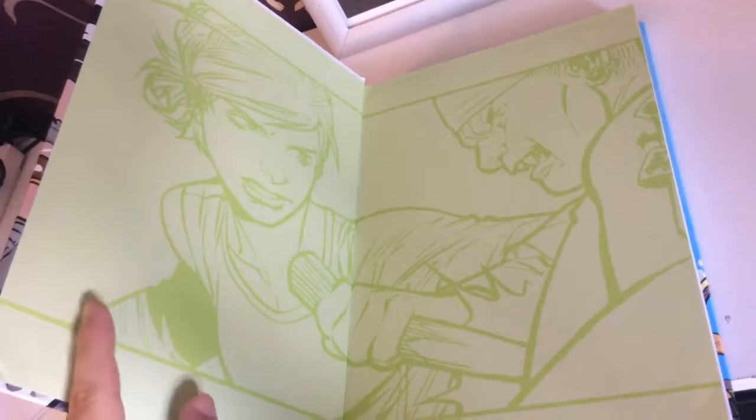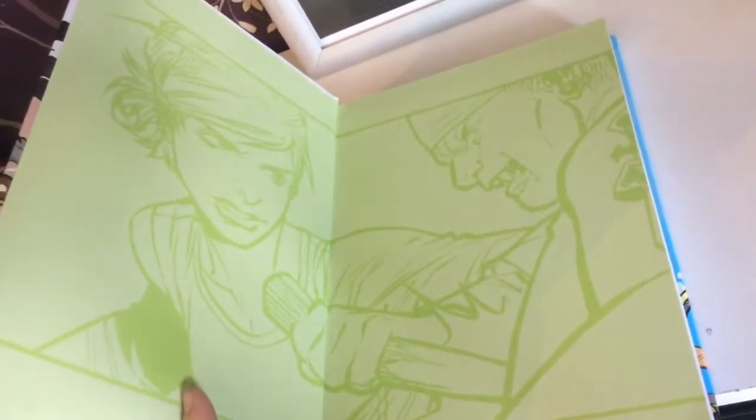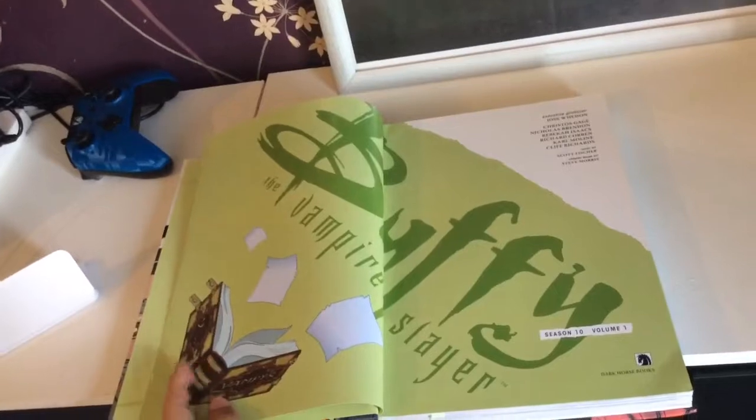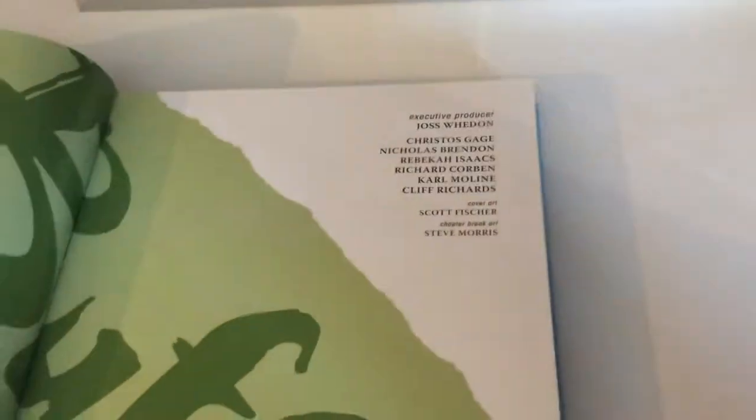Inside, we've got Buffy staking what appears to be a vampire on the first opening page. Then we've got a double page spread saying Buffy the Vampire Slayer with the Vampire book in the corner, Season 10 Volume 1, and then we've got the writers and producers.